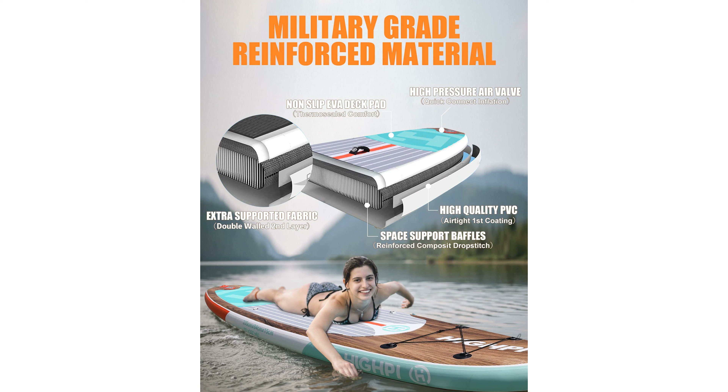The kit includes a length-adjustable alloy floating paddle, a double-action hand pump with PSI gauge, a large removable fin, a safety leash, a 5-liter waterproof dry bag, a detailed manual, a repair kit, and a spacious backpack for convenient storage.